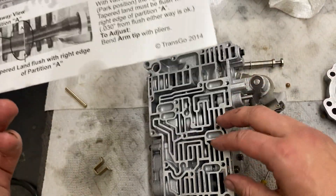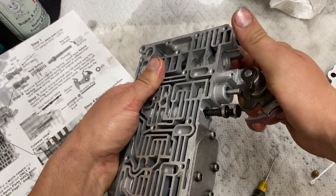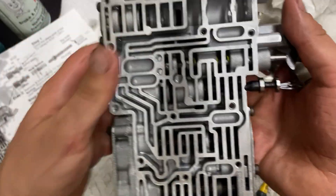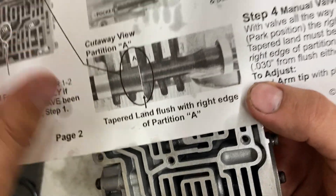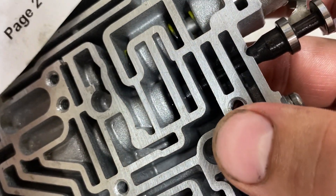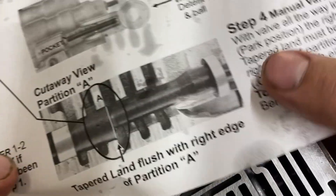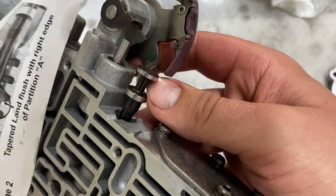Step four is the manual valve position. Flip your valve body over and shift into park — you want to make sure this moves nicely. In park it's in the most inward position. There's a partition, so we count: one, two, three, four — fourth line in within the valve bore. You want to make sure that's flush; you can see the light glimmer on it. It says within 30 thou in or out is okay, but if it isn't you bend the arm tip with pliers.